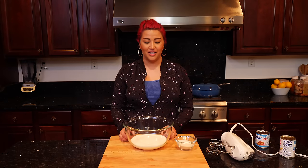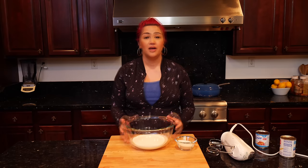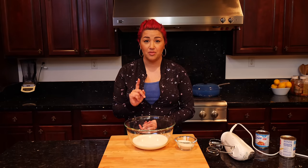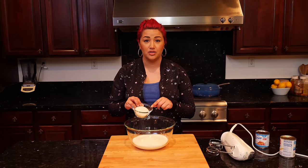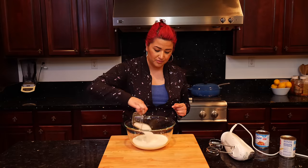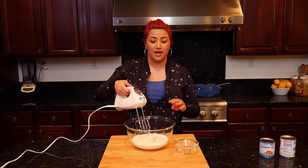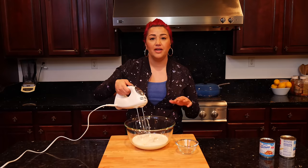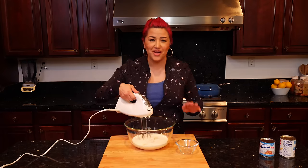Now we have two cups of heavy whipping cream. If you want this whipped cream to come out delicious, get heavy whipping cream — I found a really big tub for under five dollars at Costco. I'm going to add half a cup of sugar; you can go between one-third or half a cup depending on the sweetness you want. I'm going to start on low so it doesn't splash, then move to medium, and then hit it on high.